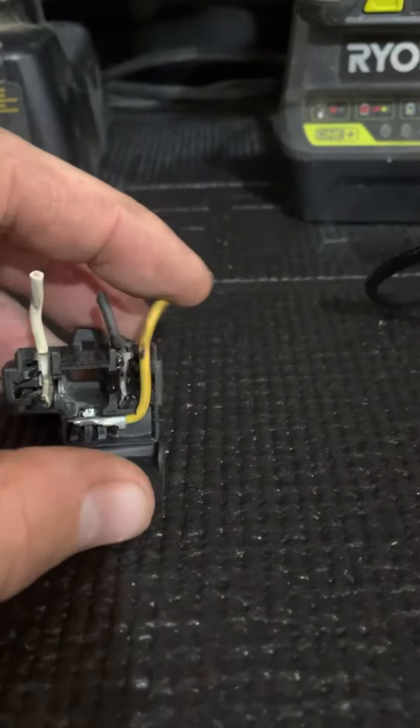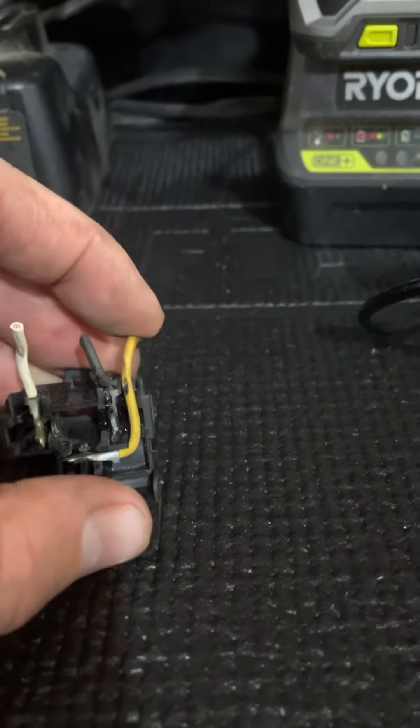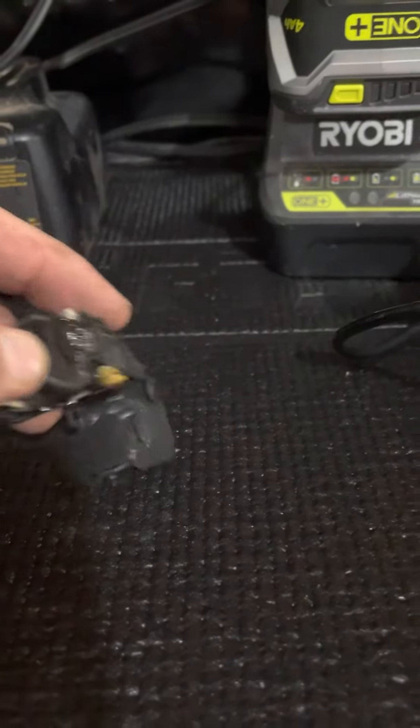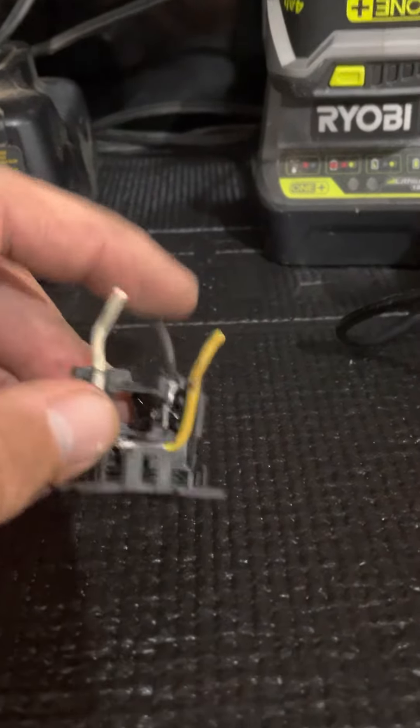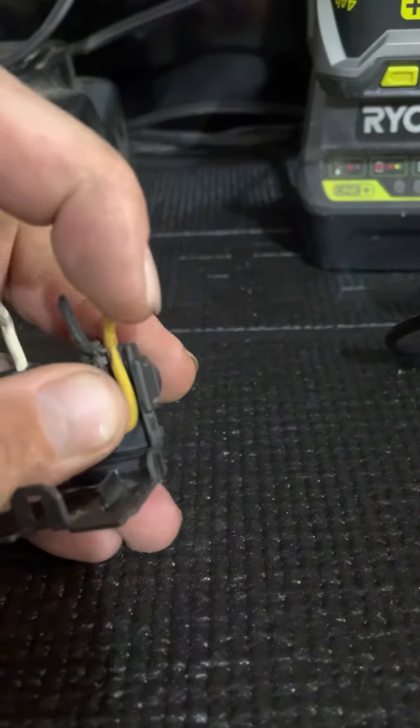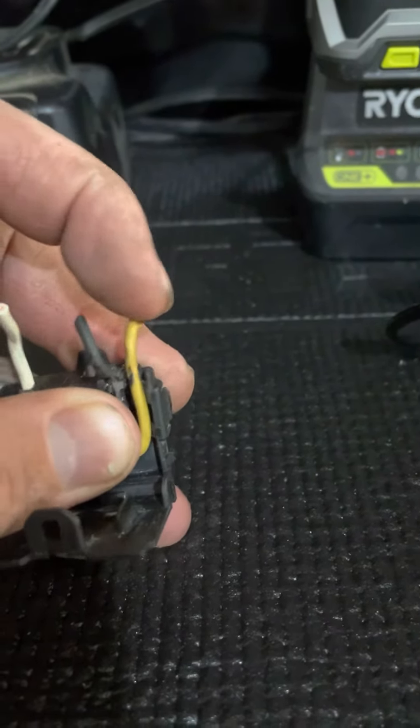So if you're having a similar problem, I would open up that bezel on the headlight and take a look at the actual clip itself. This looks like it's probably a common problem with these because of the way this sits — over time it's just going to wear and wear and wear from the vibration.